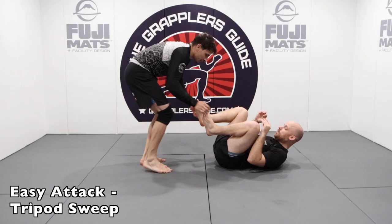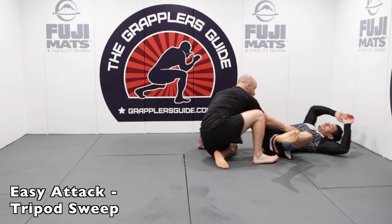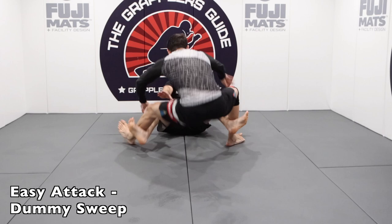Make sure that you're working your offensive options as well. Something like the tripod sweep is a very simple and fundamental sweep option that is safe. The sickle sweep is also a very good option — it connects well with the tripod sweep and you can get your opponent off balance. The dummy sweep is very simple, very safe, and creates opportunities to off-balance your opponent and possibly sweep them. It can also create opportunities to wrestle up. Wrestling up from the supine guard is a great option to have.